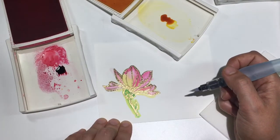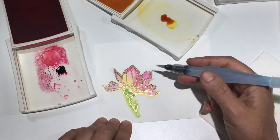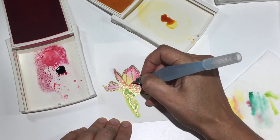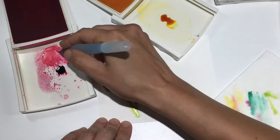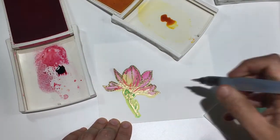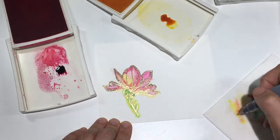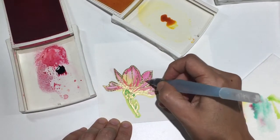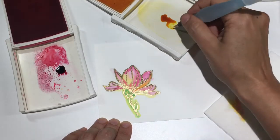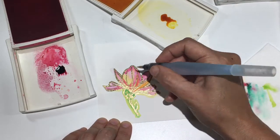I'm using my heat tool to dry my image just a little bit, as now I want to go back in and get some layers of color. Whenever you're watercoloring, it's important to remember that if your image is already wet, or the ink from your last layer is still wet, your colors are just going to blend together. If you're trying to get a more layered look, or add layers of color on top of your first layers of ink, you always want your image to be dry.